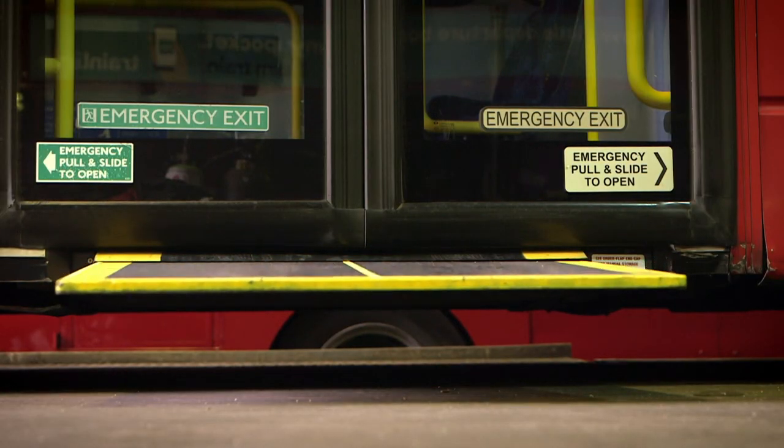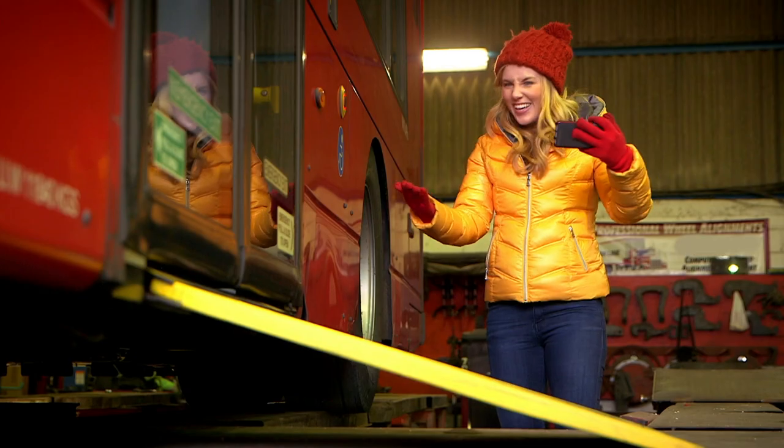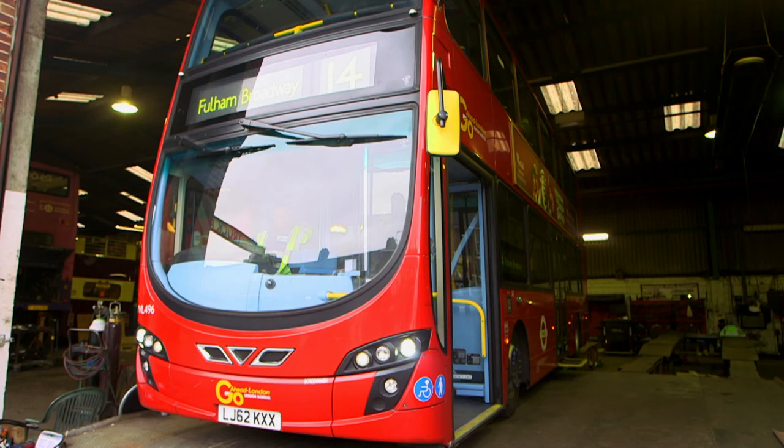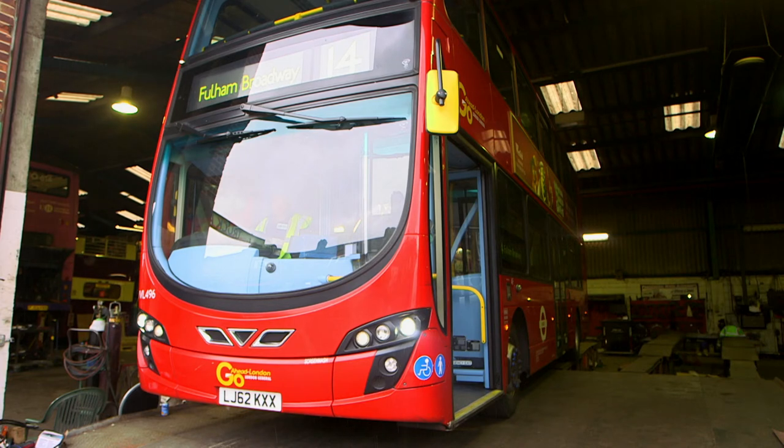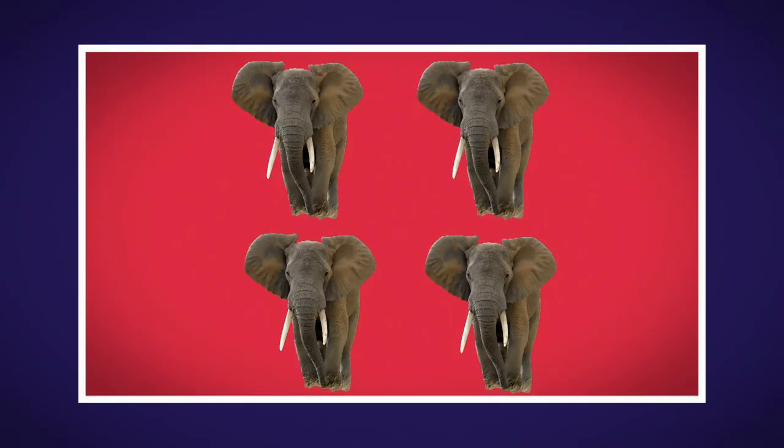Now the bus has been lowered, the ramp is ready to come out. How clever is that? And when the person has finished using the ramp, all the driver needs to do is press a button and it all goes back to how it started. The ramp goes in and the bus is lifted back up by the bellows. Just think — that bus weighs about 12 tonnes. That's about the same as four elephants! The bellows have to be pretty strong to lift all of that.